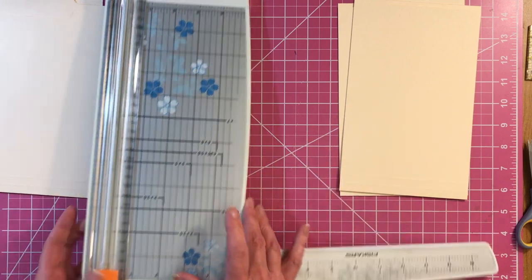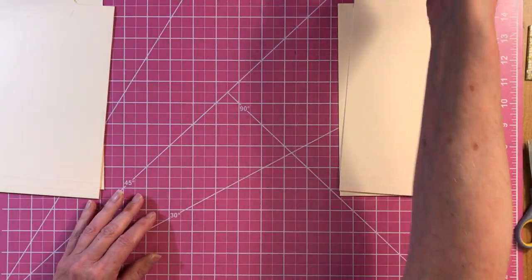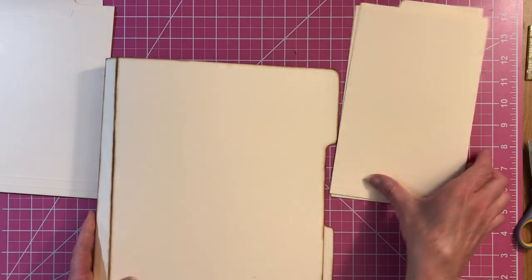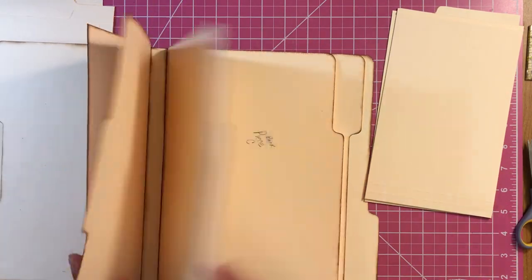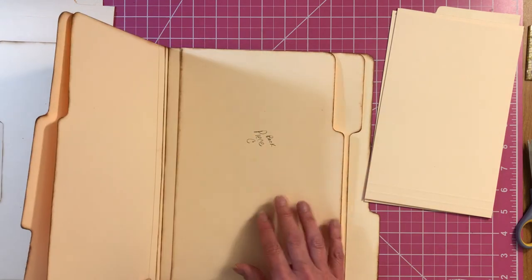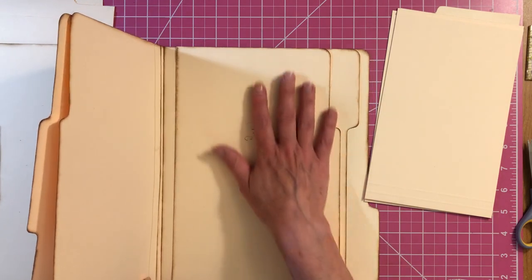Keep them kind of together. Now you're going to grab your album and we're going to need some hinges. These are going right on top of our pocket page.